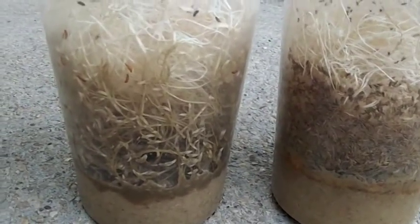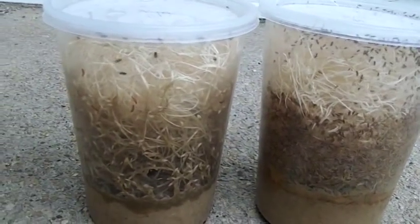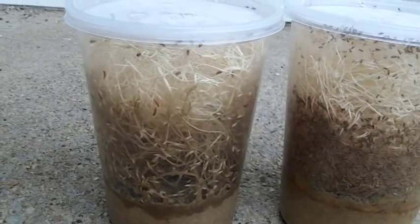Giving it more area for producing flies. Finally, it also holds water like a sponge, and it provides ample moisture throughout the life of the culture. It won't dry out toward the end, producing only puny flies or none at all.